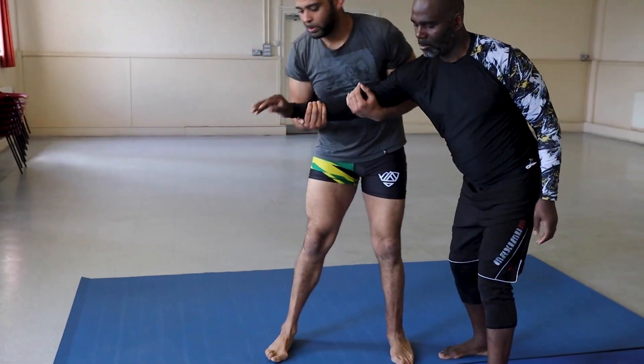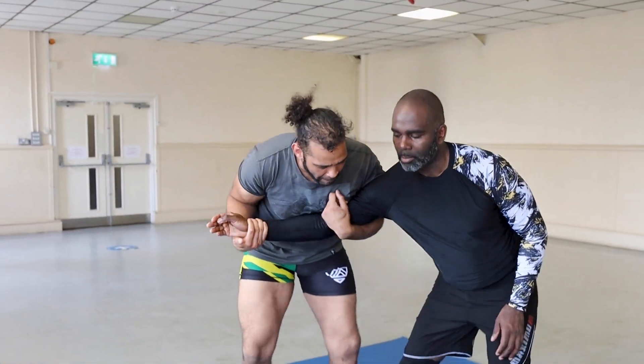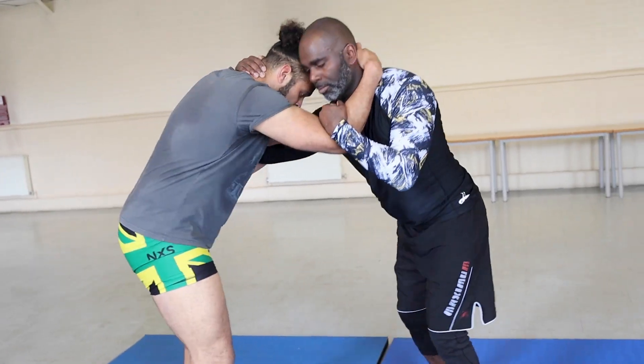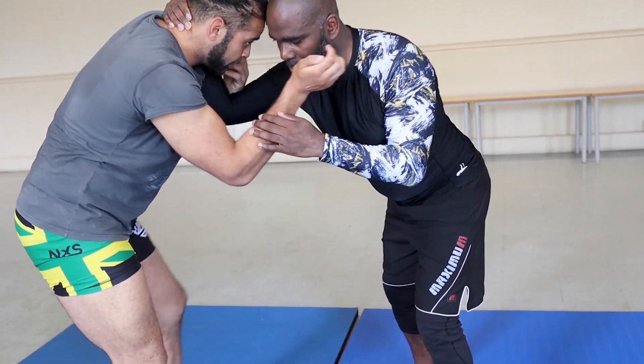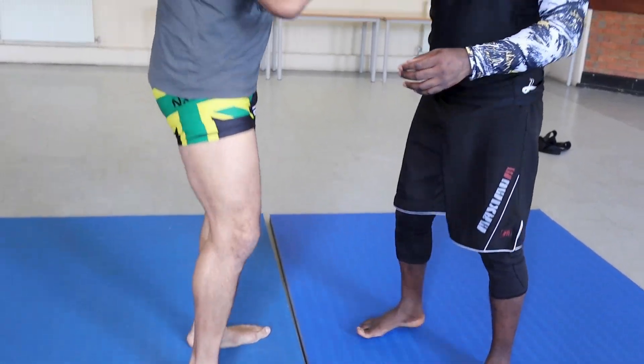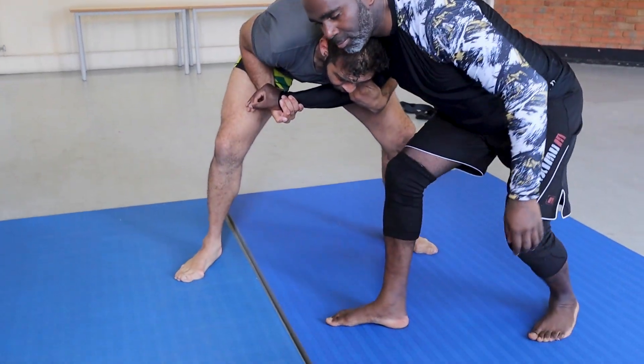He'll feel pressure on the elbow, but it's not about trying to get a submission — it's about making him heavy on his legs. From here, heavy on the legs. One more time, heavy on the legs.